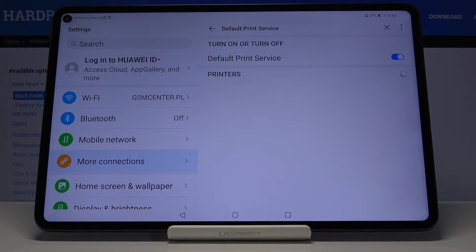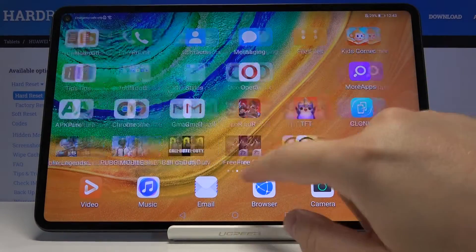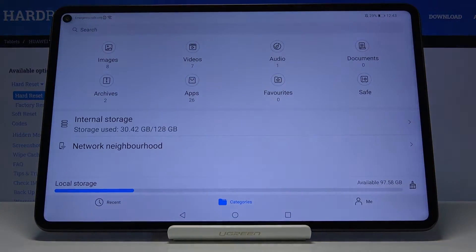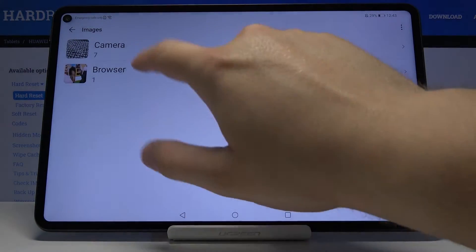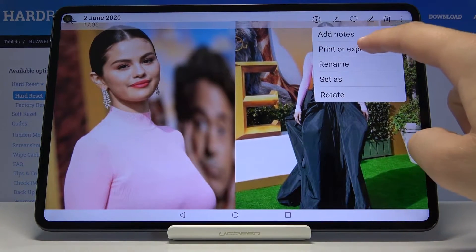Now you have to wait until your MatePad finds the printer. If you want to print something, go to Files, then Images, and select the picture you want — for example, this picture of Selena Gomez. Then tap on it.